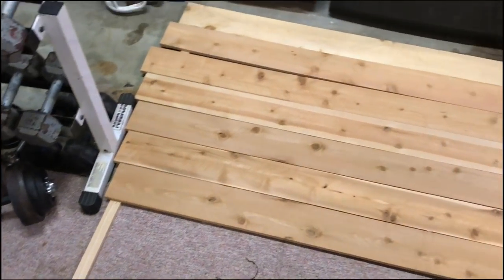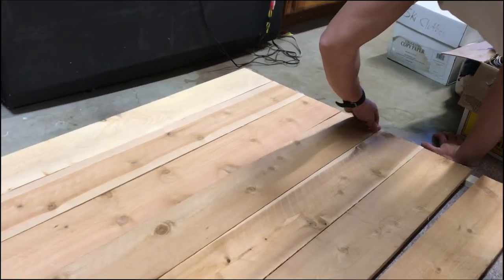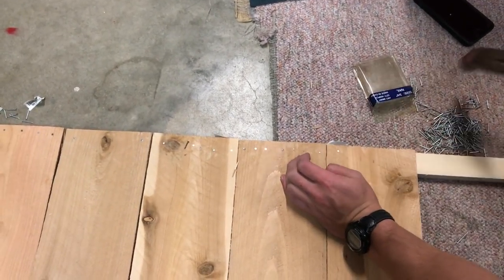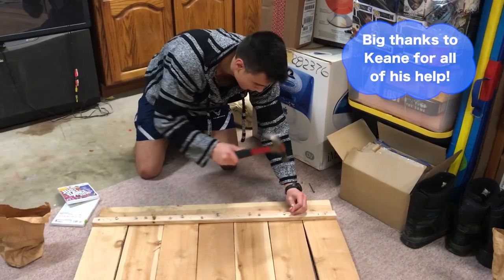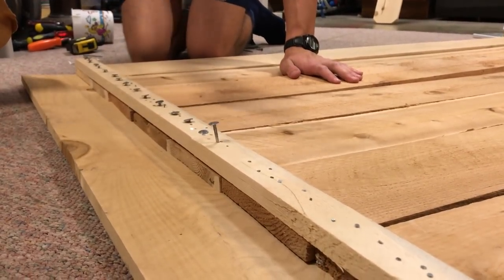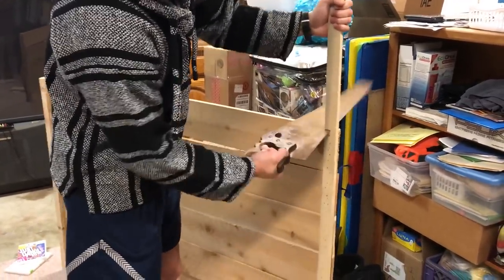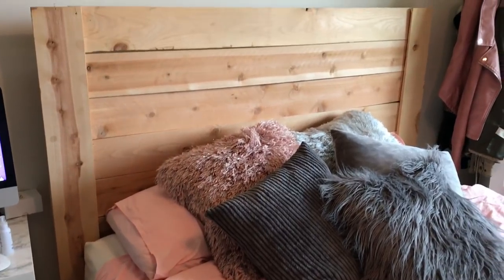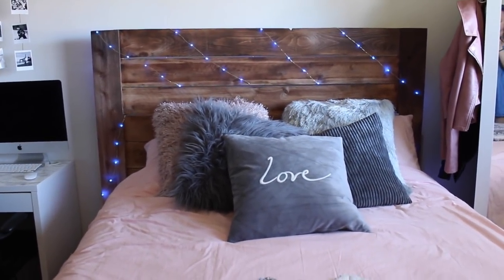Moving on to my headboard, I wanted to make one completely from scratch. I got some wood from Home Depot and nailed the pieces side-by-side to the two planks on either side of the bed frame. Right when I thought I was done, I realized I'd messed up the measurements, so I had to add an extra piece of wood to either side and cut off sections that didn't fit. It ended up a little different than planned, but I still really liked the way it turned out. I also stained the wood a bit so it would match the other wood in my room.